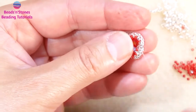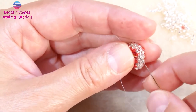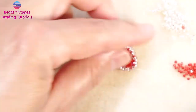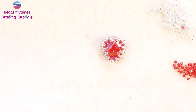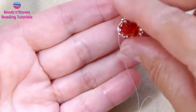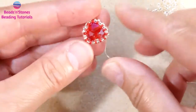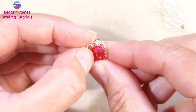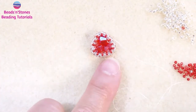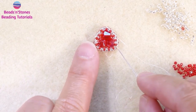Here we are at the last stitch, so we have to step up through two beads. Let me cut the tail now — so this is our bezel. You can leave it like this if you like it, or you can add one more row on both sides.